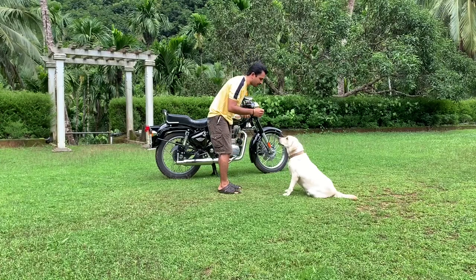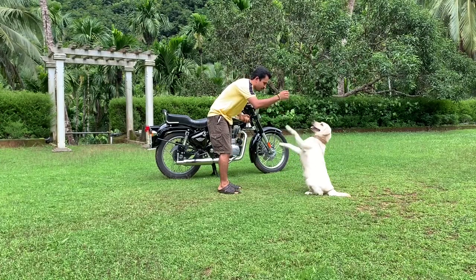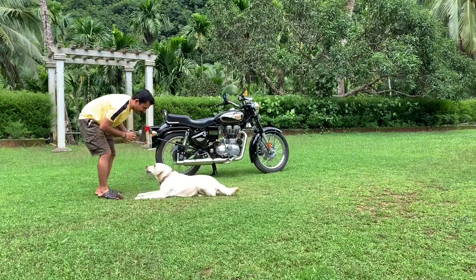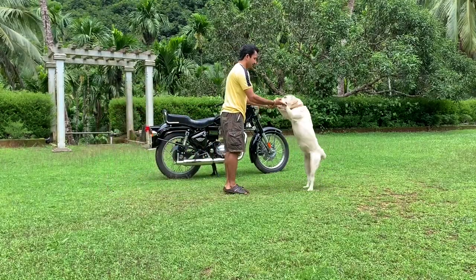Sonu namaskar madu, namaskar madu — very good. Cross, cross, cross — very good Son. Give me a high five — very good.